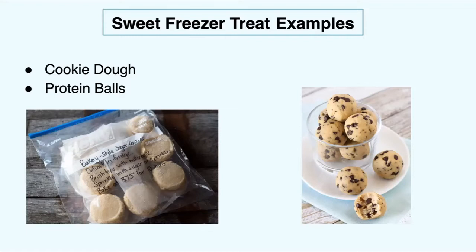Now you have cookies for whenever you want them — you don't have to eat all twelve at once. If you want to take out one while you're studying or doing a chore, you can just throw it in the oven, the microwave, or even the air fryer, and you have one cookie instead of having a dozen in front of you.